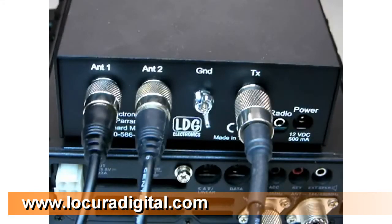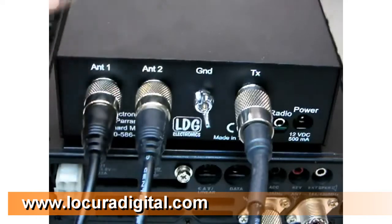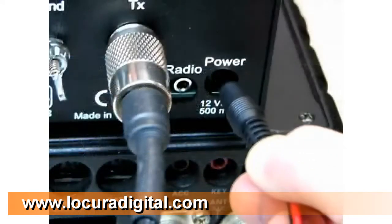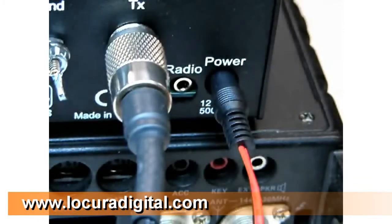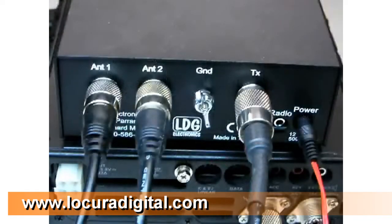LDG recommends that you also connect your AT100 Pro to station ground using the provided wing nut marked ground, shown here. Connect the supplied DC coaxial cable to the DC power jack, and connect to a 12 volt DC supply. The center pin is positive. We'll show you how to hook up the ICOM and Yaesu interface cables in a later video in this series.